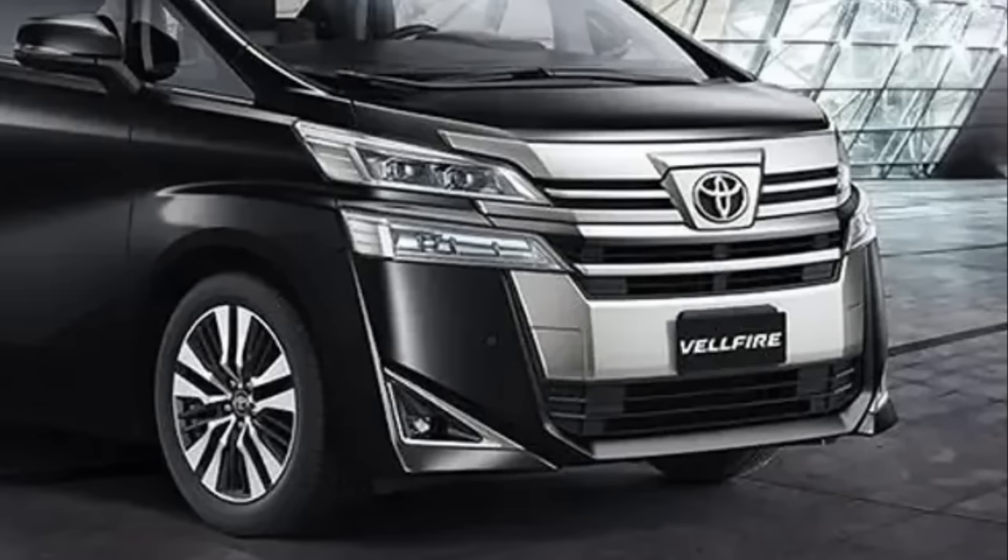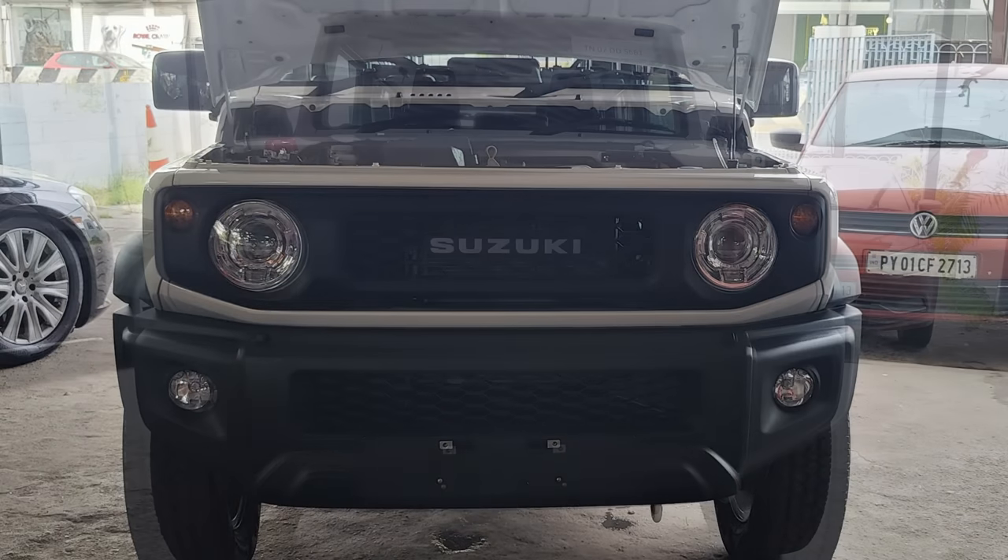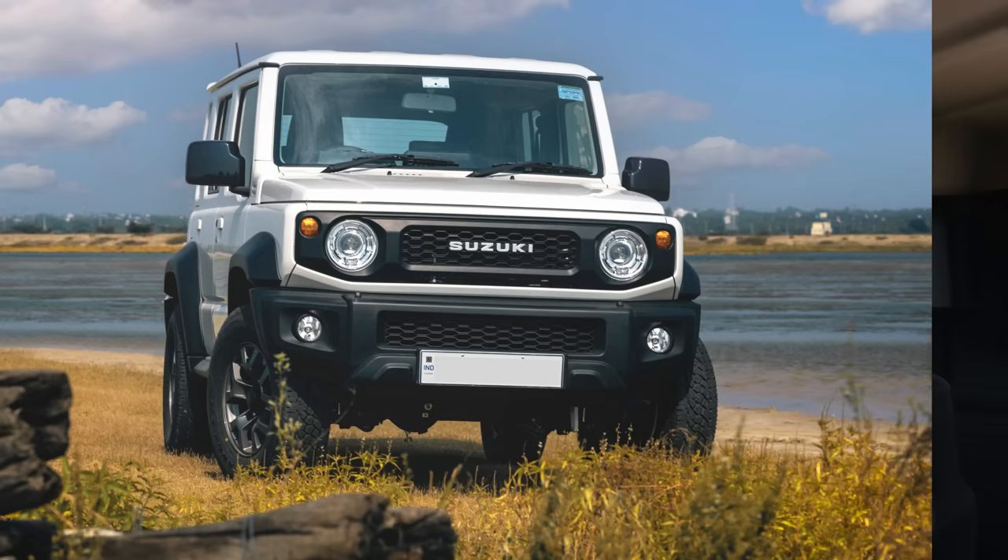I almost forgot the most important modification — the front grille. What is it about Indian manufacturers and chrome? Cars completely plastered with chrome all over — it's not a good look, it looks really cheap. The front grille chrome really started to put me off. Rather than repainting or wrapping, I procured a different bumper which just says Suzuki — a completely all-black bumper with a honeycomb grid. I love how it looks; it's transformed my car and it's the modification that puts the biggest smile on my face.